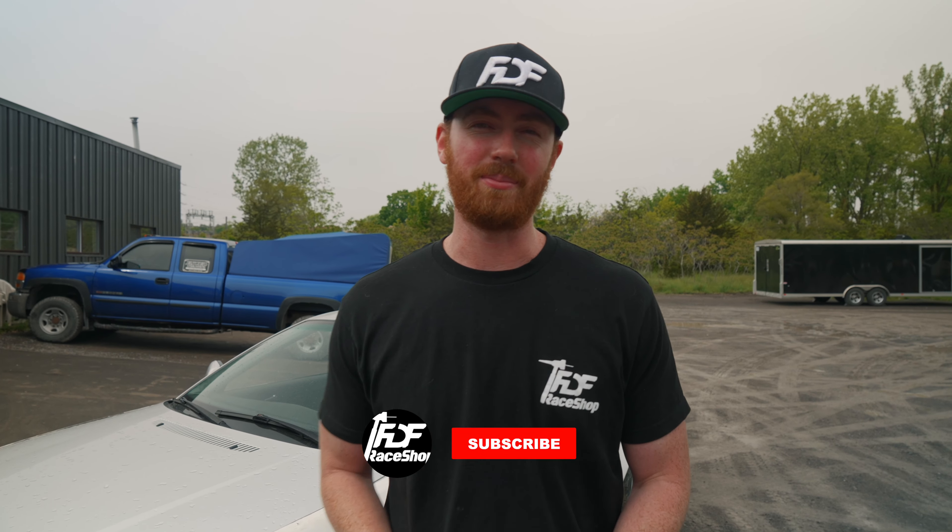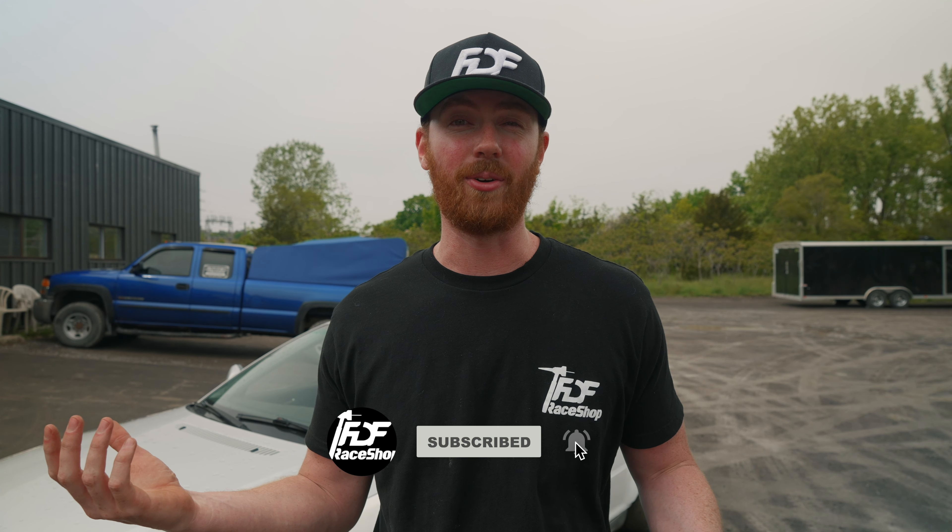We're also going to GridLife next week, where we'll be getting the S14 ready and heading out there. All of that is going to be in videos coming in the future. If you want to see what we're doing, make sure you subscribe — otherwise you're going to be missing out. See you guys in the next one.